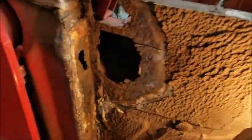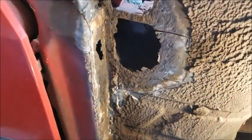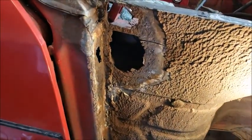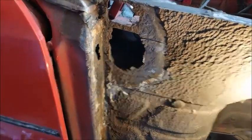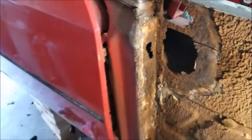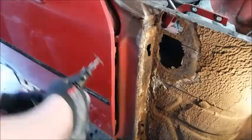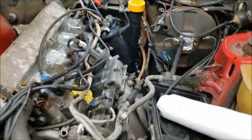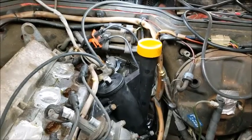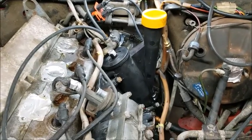Over here we've got Will working on trying to cut out some of the rust. He's grinding away — a couple more holes, but all repairable. Oil separator is on, so another thing back on the car.